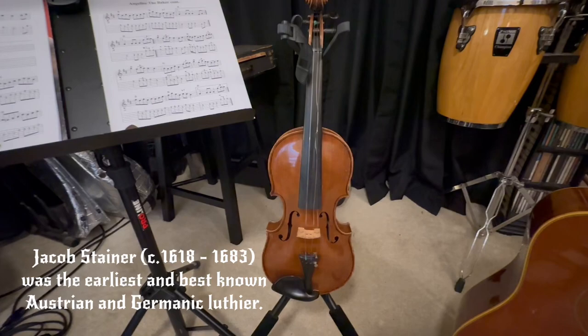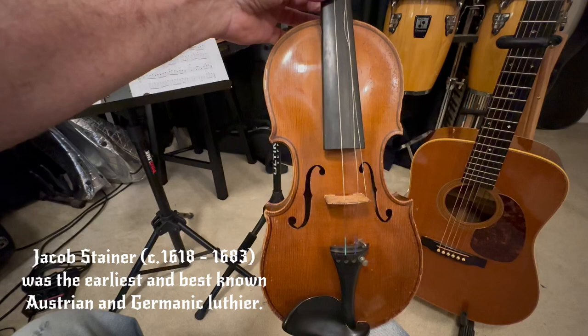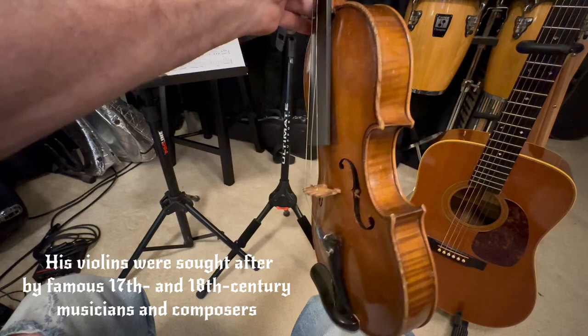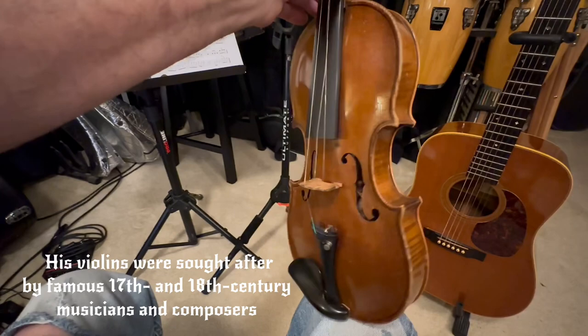I've got a project violin that I'm going to work on. This is a Stainer violin, and I think it dates back to the 1800s, late 1800s. It's labeled inside Jacobus Stainer, and he was a well-known luthier back in the day. Of course, he's long gone when this one was made, but it's beautiful and it's in great condition. I got it for next to nothing, but it wasn't playable when I acquired it, though it's in pretty good shape.